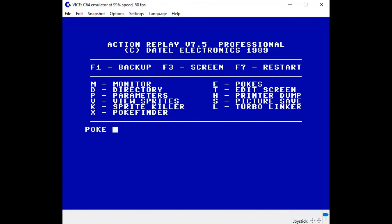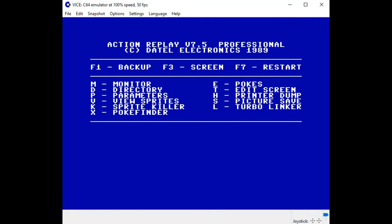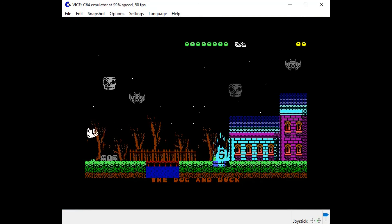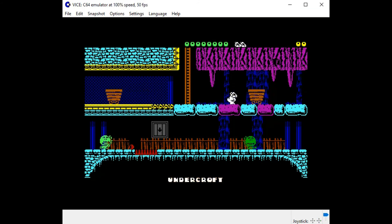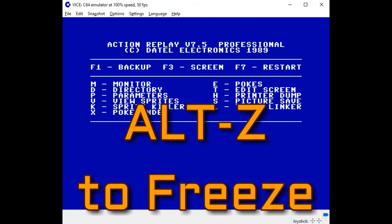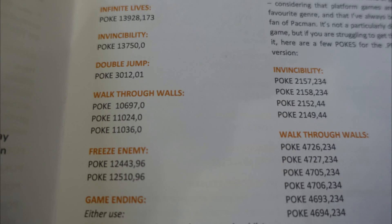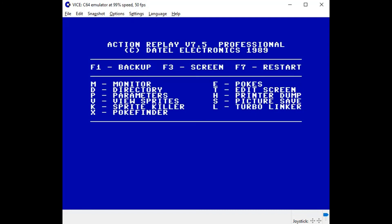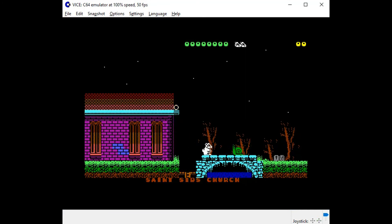So the first poke we're going to do — I'll press Alt-Z on WinVice to freeze — is for invincibility: 13750 comma 0. Now when I press F7, I shouldn't be hurt by the snail. Look at that — so that's pretty cool. The next one: Alt-Z to freeze, press E to poke, is the double jump: 3012 comma 1. Press F7 to continue playing. Now I can double jump.